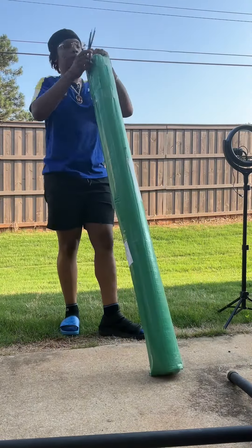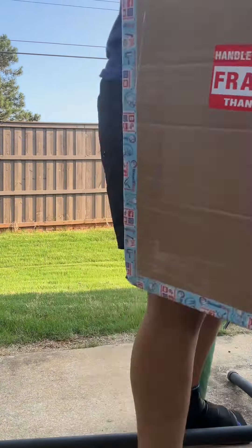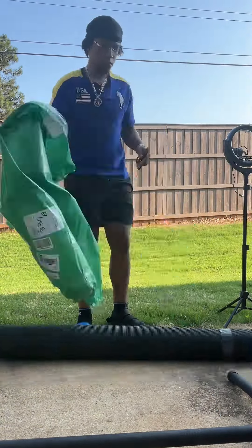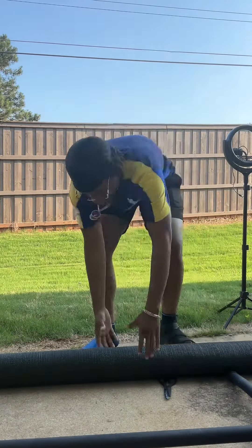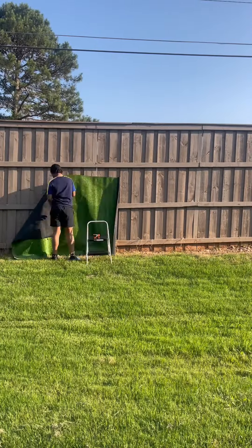This is me opening my turf that I got from Amazon for $56. I definitely feel like the quality was worth what I paid and it's gonna last me a long time. I'd never spray painted turf before, so I was really curious to see how it would hold up, but everything turned out perfect in the end.